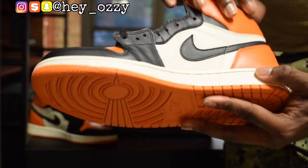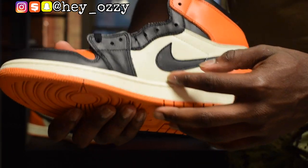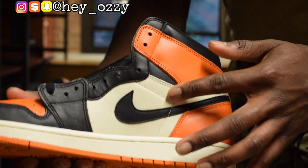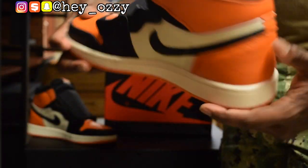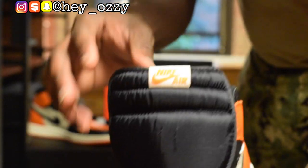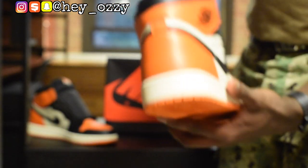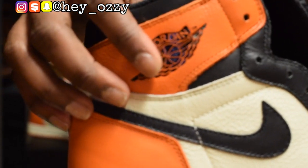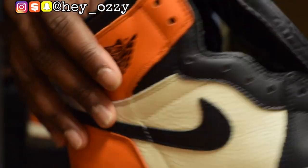The orange right here, and then the mid-sole is off-white as well — it's just a little bit lighter than the sail. That bone slash off-white color that they call it. The tongue is black and it has the Nike Air in orange. Pretty cool. And then on the back right here it's orange, with the black wings Air Jordan logo, with the basketball and the wings. Looks really good.